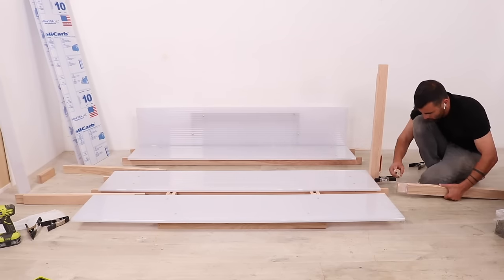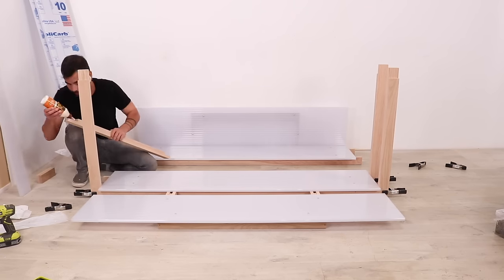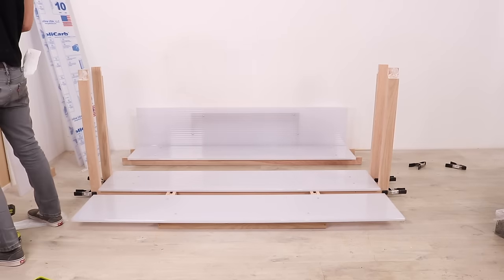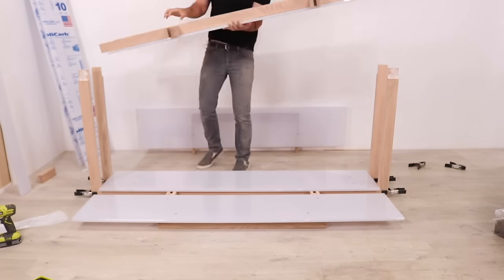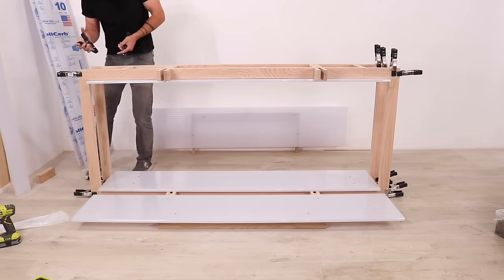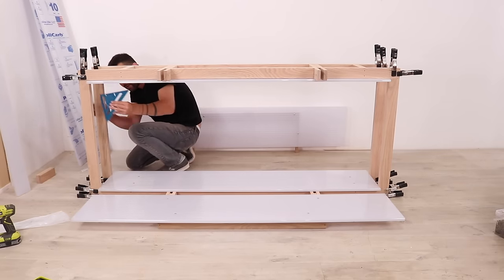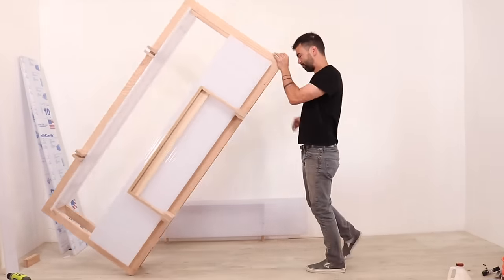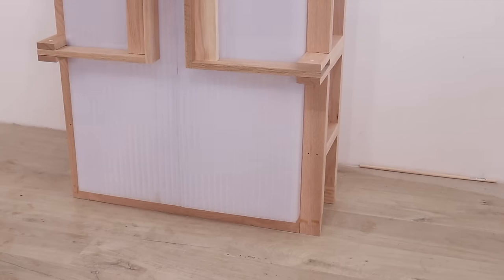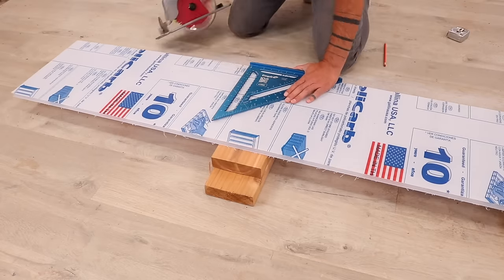I am now ready to assemble the entire cabinet. I applied glue to the half lap joints and then used my spring clamps to hold them in place. I pulled out the dowels and removed the door from one of the sides just to make it easier to lift into place. I added more spring clamps and then used my speed square to check and make sure all my corners were at right angles. Once the glue had cured, I tilted up the cabinet, put the door back on, then took a field measurement of the inside and cut panels for the top, bottom, and shelves.